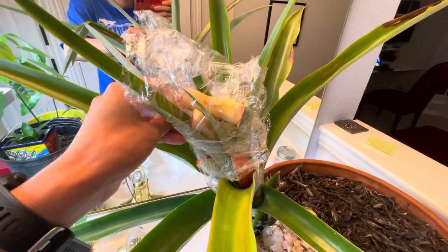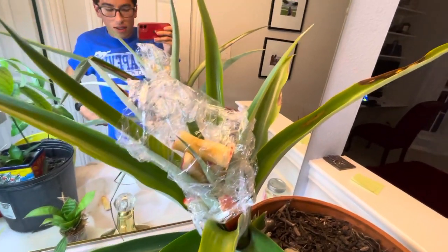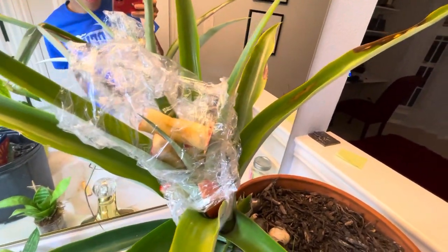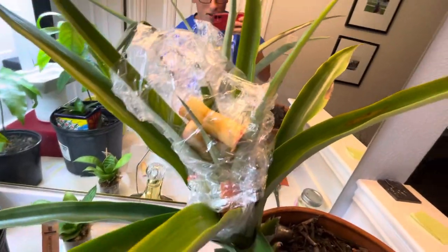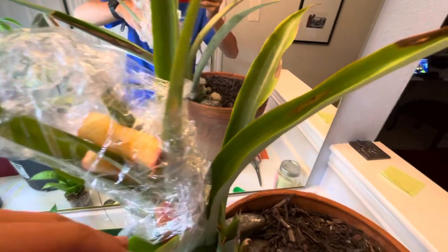I've heard that it only takes a little apple slice to make it work. I've also heard sometimes it takes a lot of apple slices to make it work, and sometimes it doesn't. So it's an experiment. If it doesn't work, I'll just use some calcium carbide from the store, drop some in the middle, put some water, and then it's an automatic solution to that.